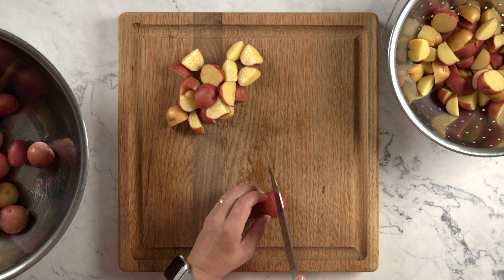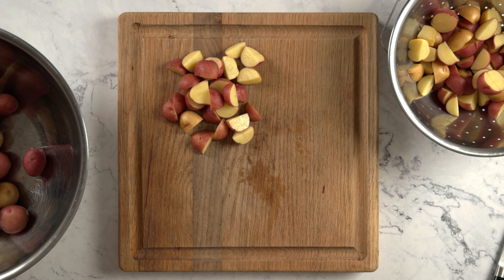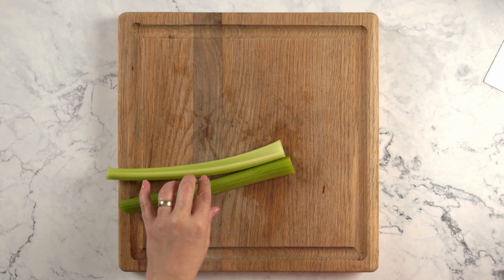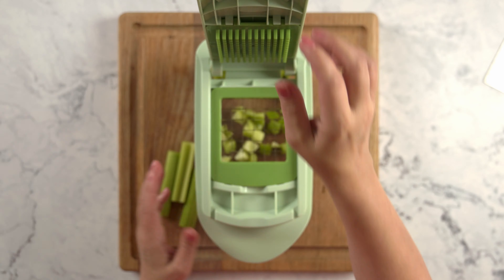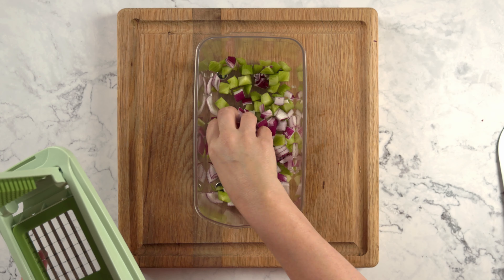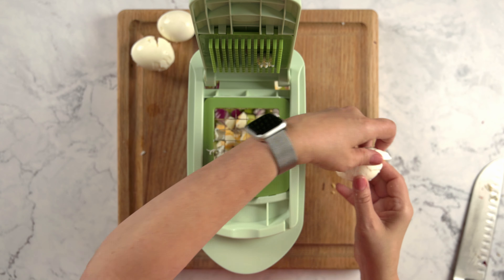In the meantime, you can make your hard-boiled eggs using whatever method you like. Now you can also chop your vegetables. I'm gonna dice up two stalks of celery using my chopper. Dice the celery, half a red onion, and your hard-boiled eggs, and set those aside.